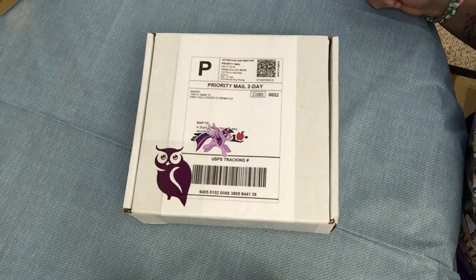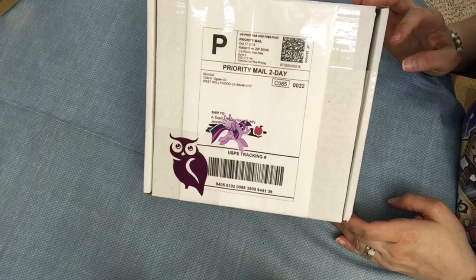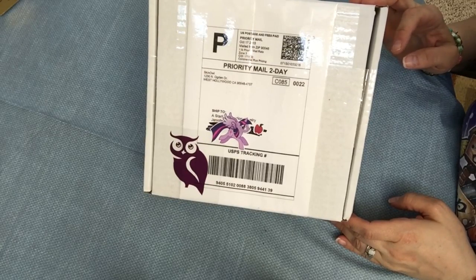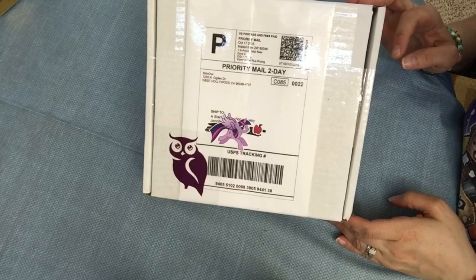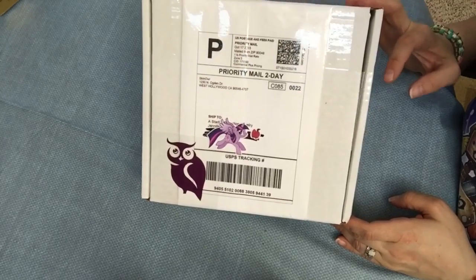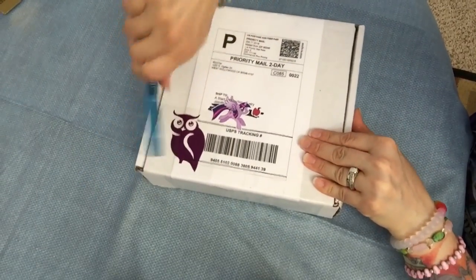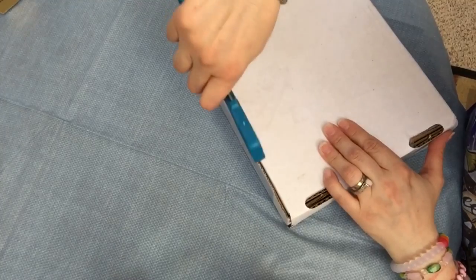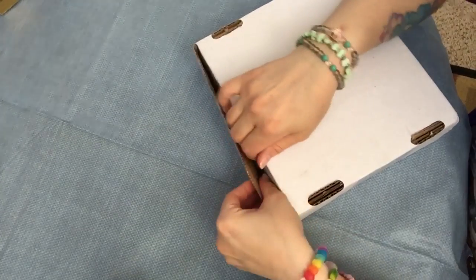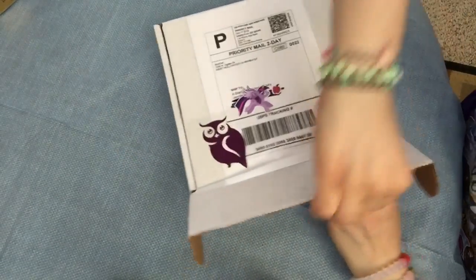I came home from work last night and got my package from Skin Owl. I ordered some more face moisturizing oil. They had sent me a geranium oil for a giveaway — fruity foodie Amy won that one — and I used it, liked it, and decided to try one of their other ones. So I ordered the clary sage one. These are really good organic oil products and they make your skin feel really soft and awesome.